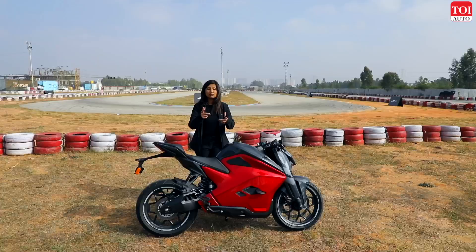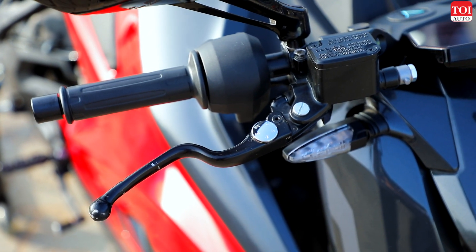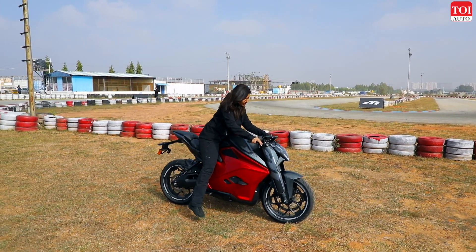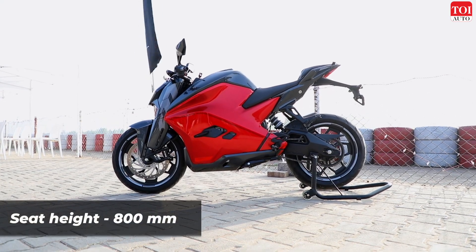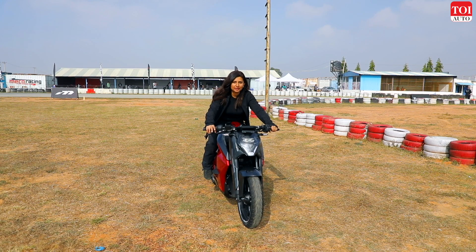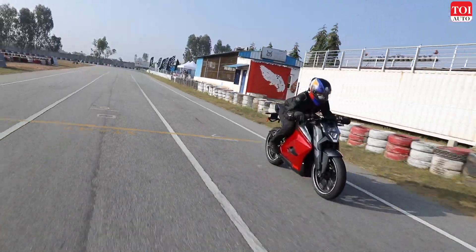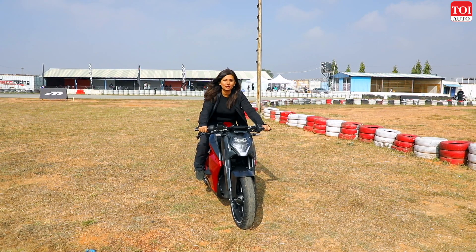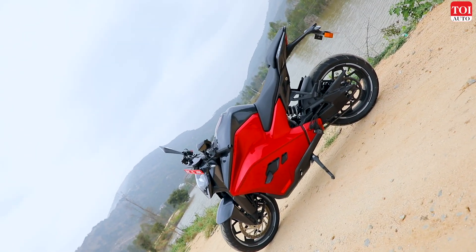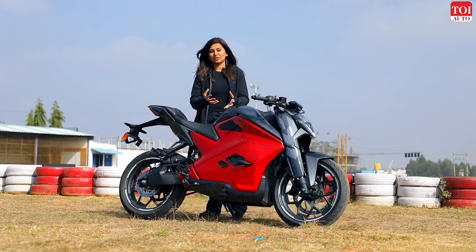The brakes deserve a mention — the rear one is very responsive and the front is the kind you can completely rely on. The suspension is on the stiffer side, which is better for performance on a track, and it's adjustable for preload front and rear. The seat height is 800mm — not really too tall. The ergonomics are quite committed; on the track you're leaning forwards and there's quite a lot of weight that falls on your wrists. Overall, the F77 looks and feels very well put together, with absolutely no weaving when jumping on the brakes.